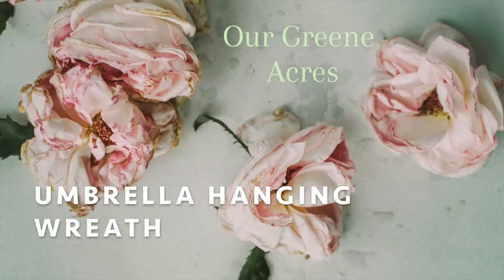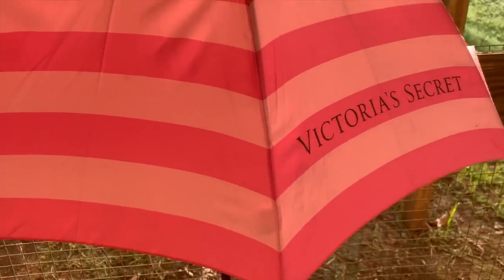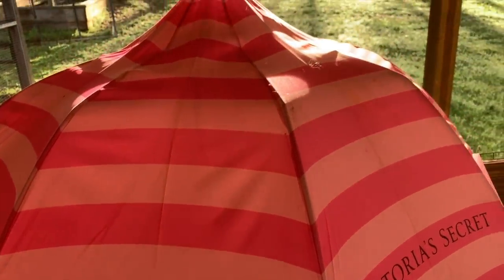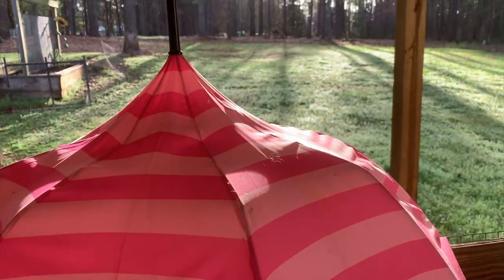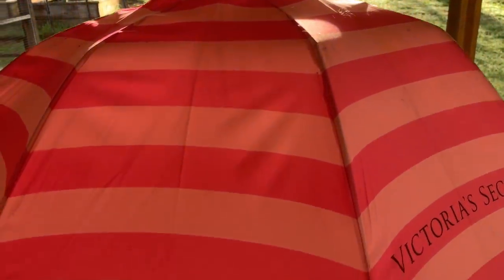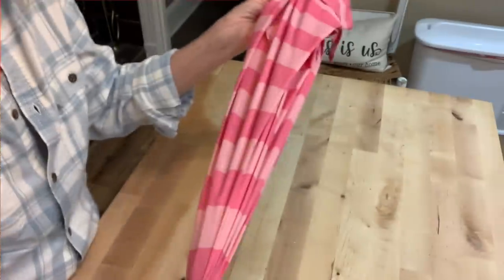The first project we're going to work on is a really cute umbrella hanging wreath. I've wanted to make one of these for such a long time, and I just kind of had the idea saved. I think it was Pinterest-inspired. You basically want to take a long umbrella — this is an umbrella I've had for many years.